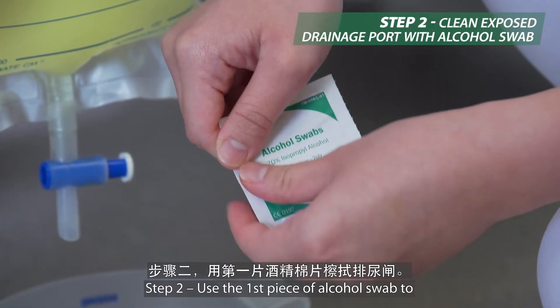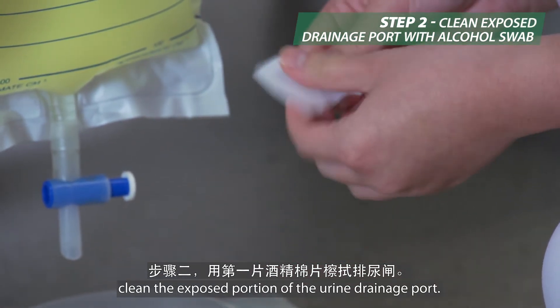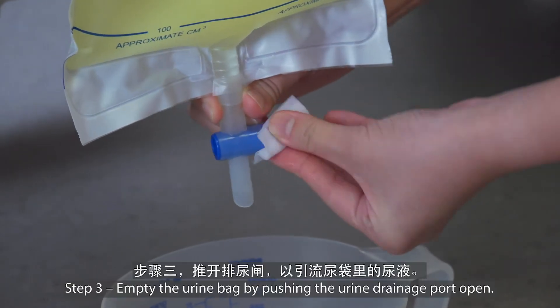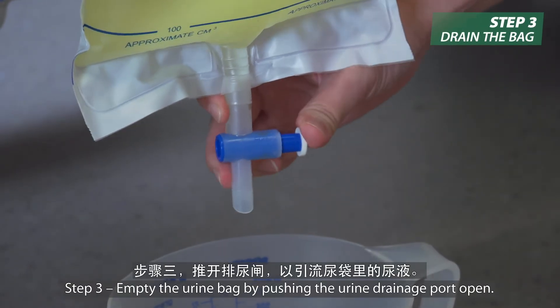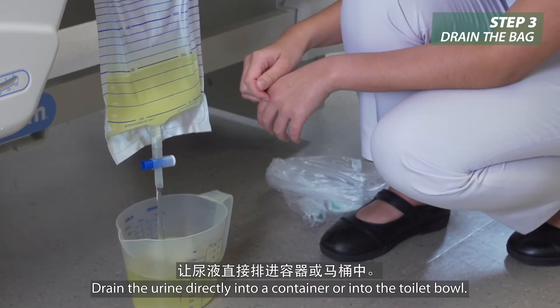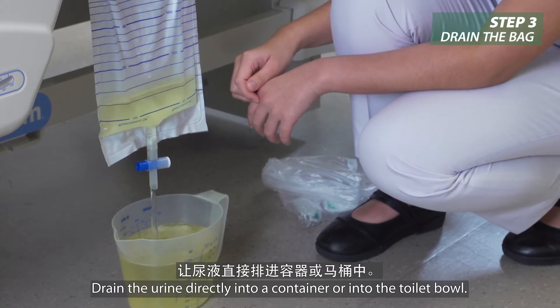Step 2: Use the first piece of alcohol swab to clean the exposed portion of the urine drainage port. Step 3: Empty the urine bag by pushing the urine drainage port open. Drain the urine directly into a container or into the toilet bowl.